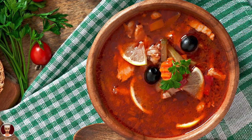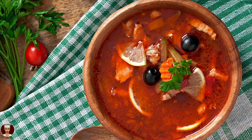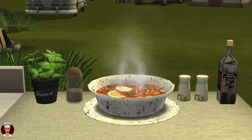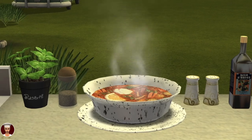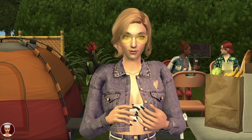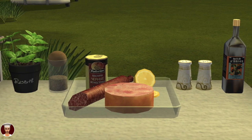Solyanka is a thick and sour soup originally from Russia. It is also common in Ukraine, Belarus, Baltic states, and other post-Soviet states. It was one of the most reliably available dishes in the former East Germany. There are three basic types of solyanka, with the main ingredient being either meat, fish, or mushrooms. Meat solyanka is the most popular.